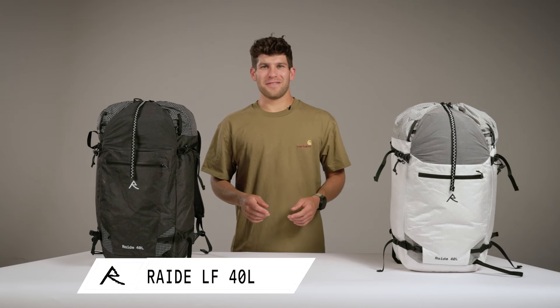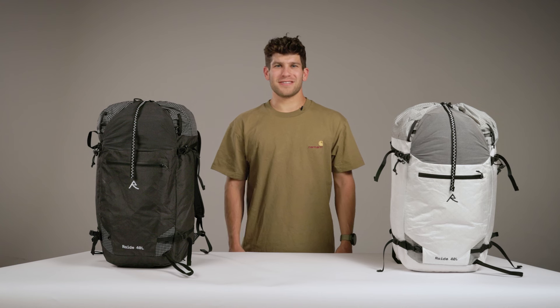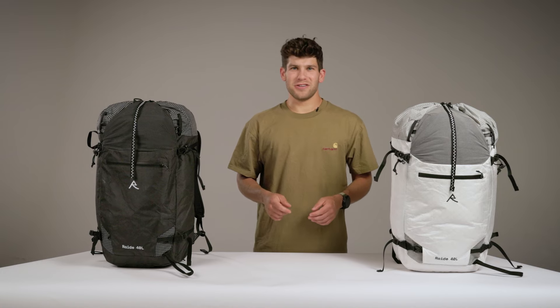Hi, my name is Kyle. I'm the founder of RAID, and we're focused on building fast and light gear for backcountry skiers and snowboarders. We're based just up the road from Aspen in Carbondale, Colorado, and I'm really excited to introduce you to our first product, the 40-liter pack.